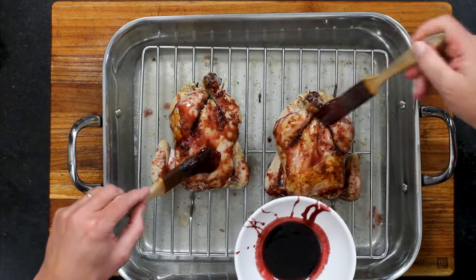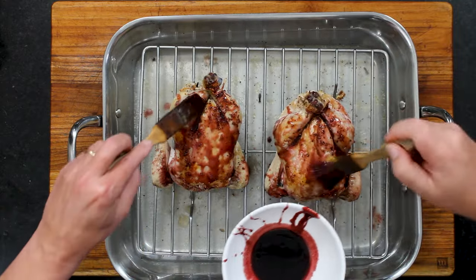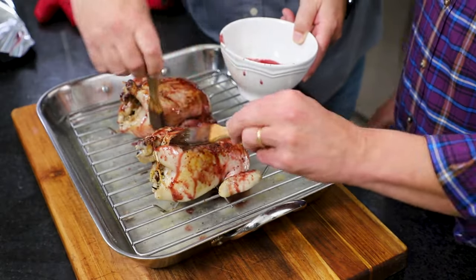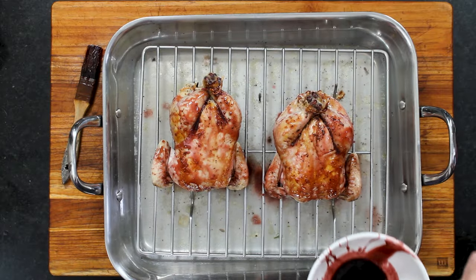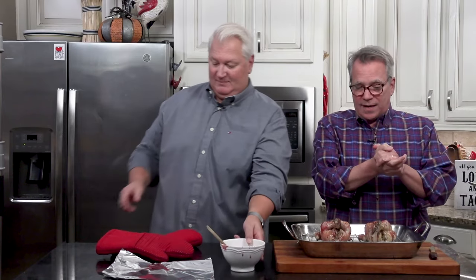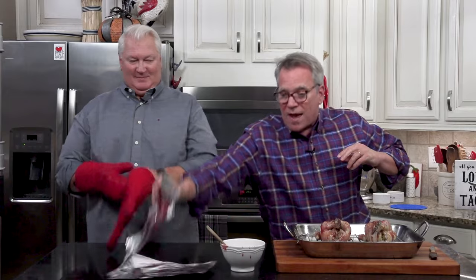We're going to baste every 10 minutes. We want the internal temperature to get all the way up to about 170 to 175 degrees, because you want to make sure the entire hen is fully cooked. Make sure you have some foil handy — it's easy for birds to burn in one spot and not the other, so when they start to get too brown, just take a little piece of foil and cover it. The glaze is nice and sticky so the foil will stick to it.